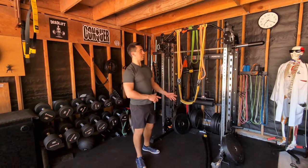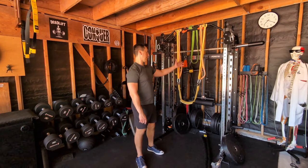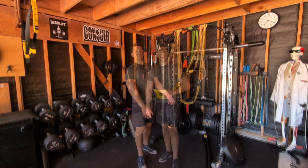So if you happen to have a dip belt laying around and a couple of bands, you could certainly rig that up. If you only have one band and don't have a dip belt, do it the old way — that's fine.